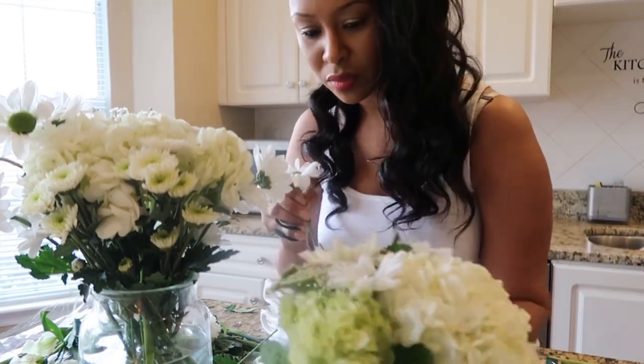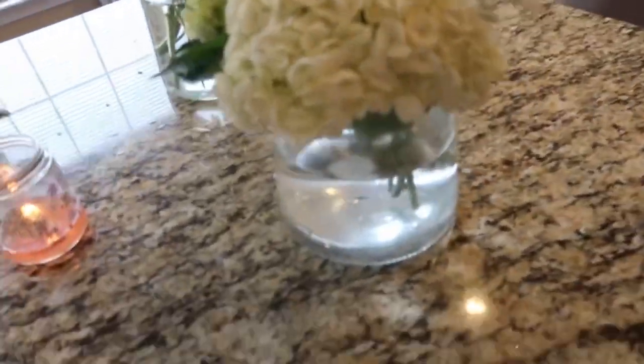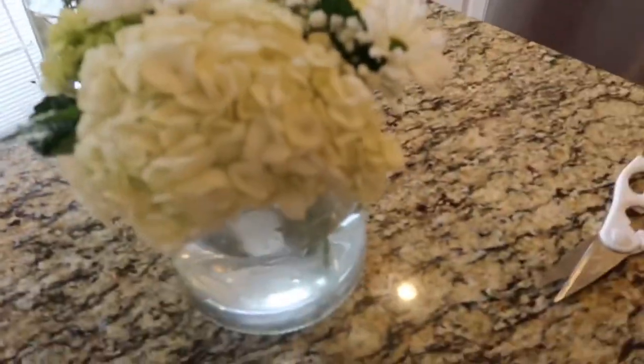As you can see, I just like to wrap up and make sure everything looks nice, even, and aesthetically pleasing. And voila, you have your homemade floral arrangements. Hope this video helped you — enjoy.